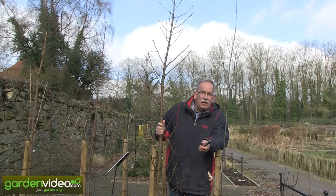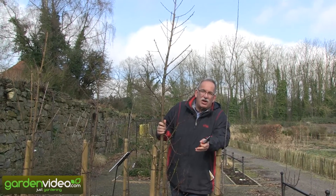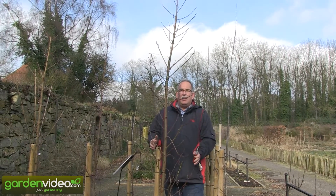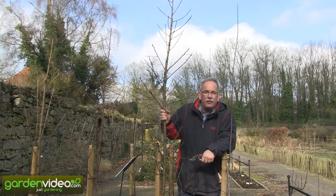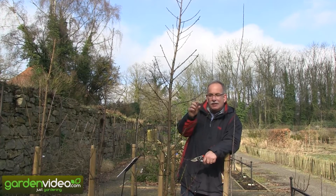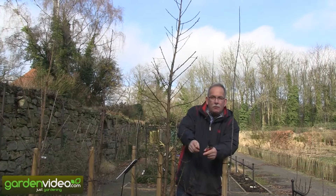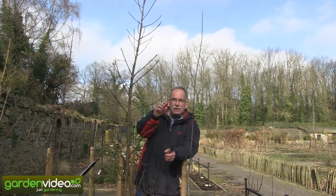Columnar trees in stone fruit and also in nectarine is a special thing — it generally doesn't exist. When nurseries like ours are selling nectarine columnar trees, they are trees which have a longer shape, but they are not columnar in the same sense like apple trees are columnar. The columnar-ness of apple trees is based on the small distances between the nodes and a high apical dominance, so the tree wants to go only upwards and doesn't produce many sideshoots.